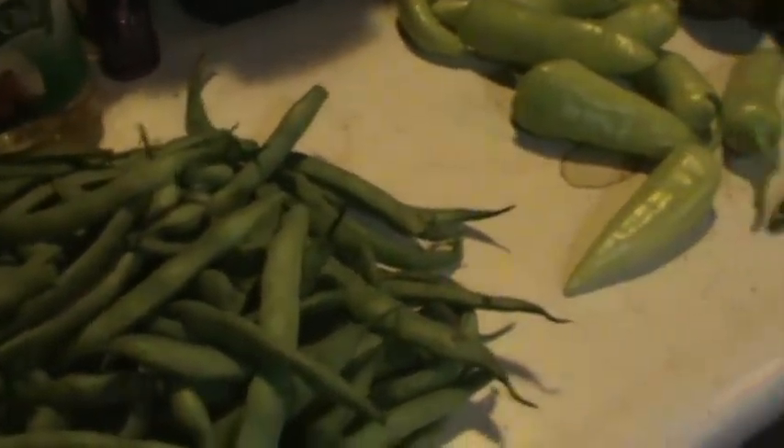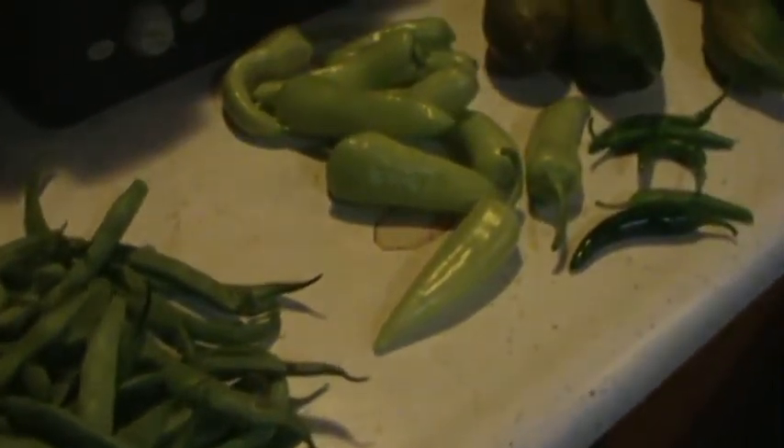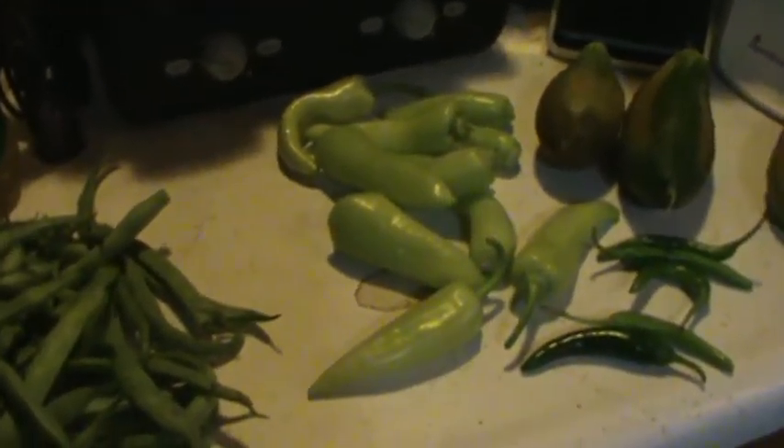This is probably the last harvest video for the end of the year. There are still a few things growing in the garden — we'll see if they pop up or not — but that's what I got.